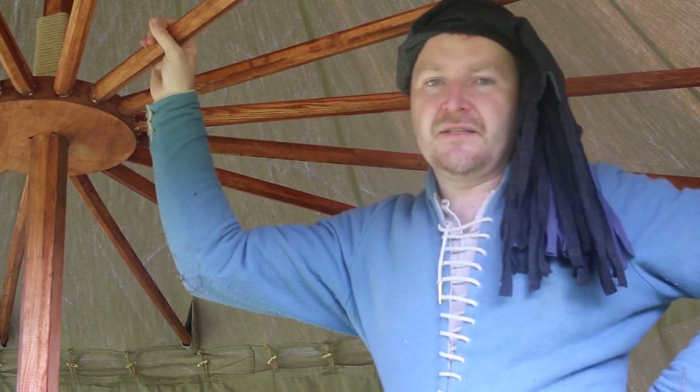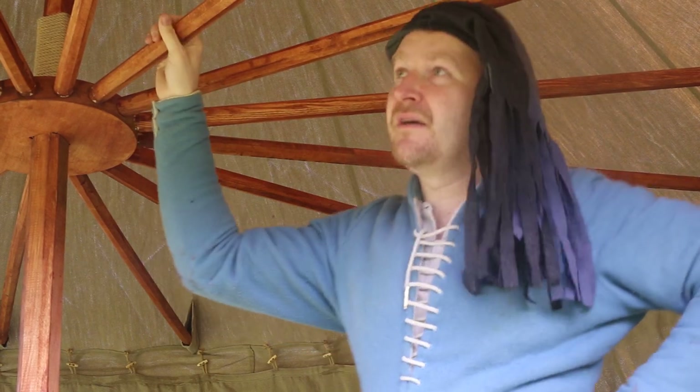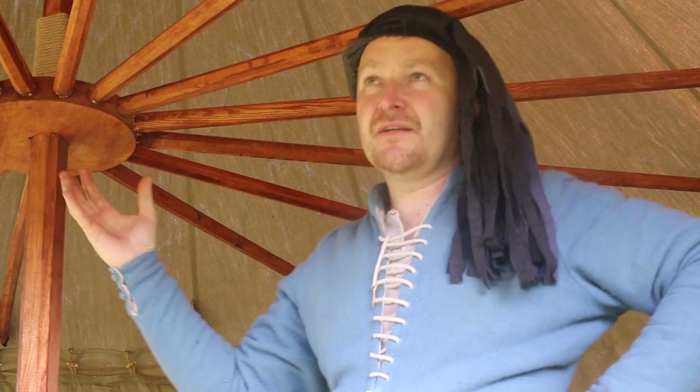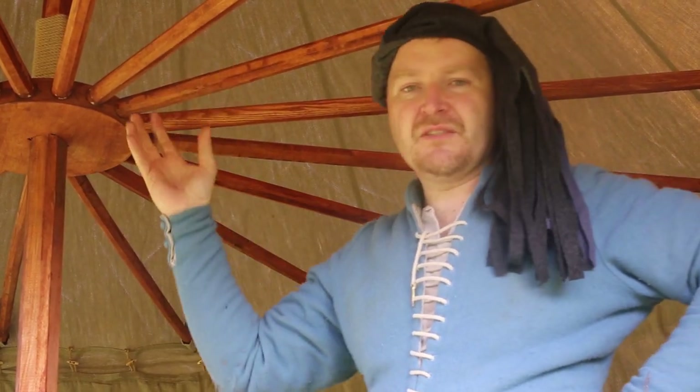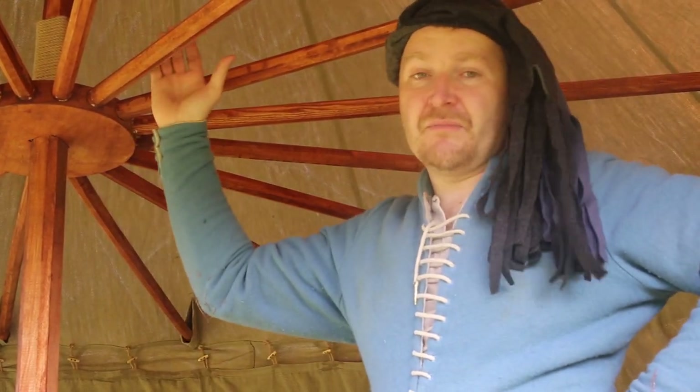Let's take a look inside the tent. What you can see on first look are the spokes. The spokes create a nice attic inside the tent — that's additional space you can use for storing some light materials, like for example your clothes.